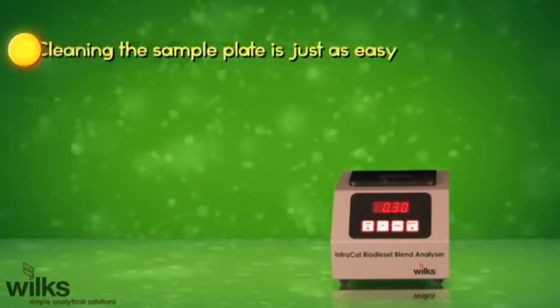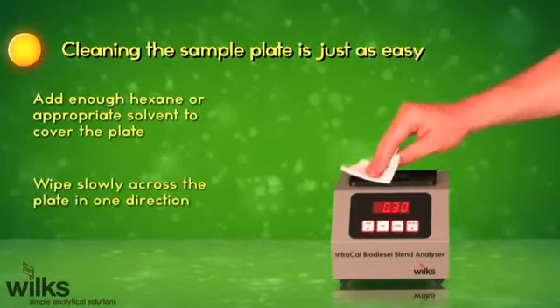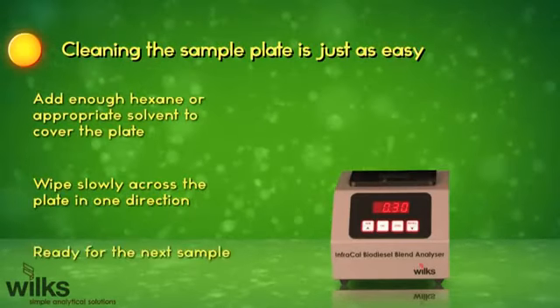Cleaning the sample plate is just as easy. Add enough hexane or appropriate solvent to cover the plate. Wipe slowly across the plate in one direction, ready for the next sample.